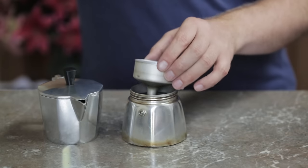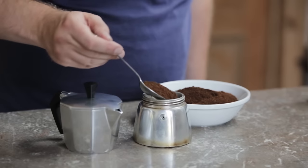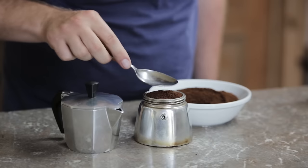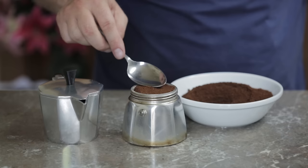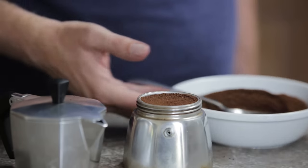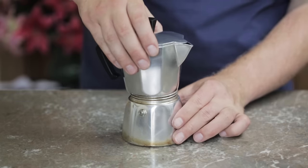Put the filter basket in and then fill it with coarse ground coffee. Completely fill the middle part with grounds and just pat it down. As the coffee gets saturated with water, the grounds swell and pressure is created, which aids in the extraction.